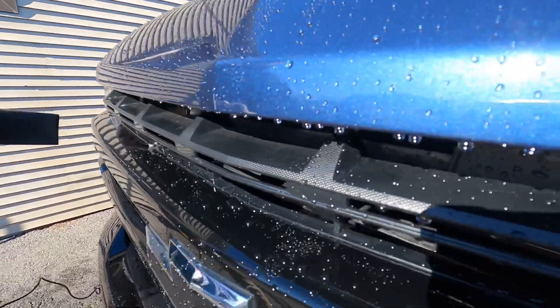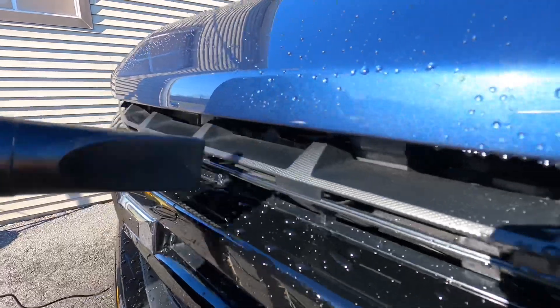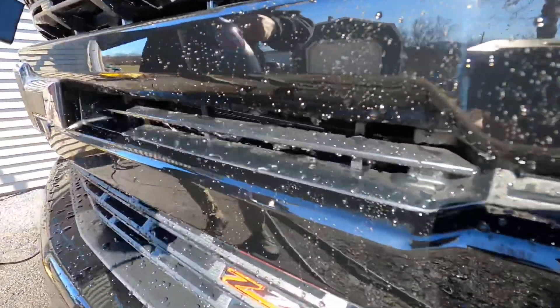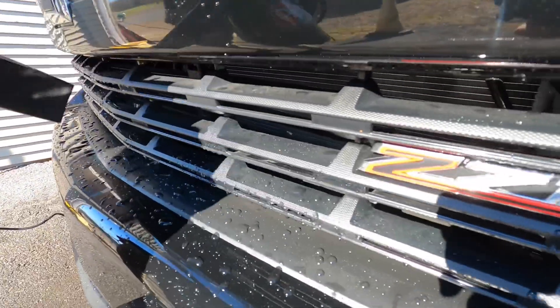The mini air cannon really comes in handy in tight spaces — in and around the grille, around your door knobs and mirrors where water just keeps dripping down, and also wheels especially with their intricate designs.